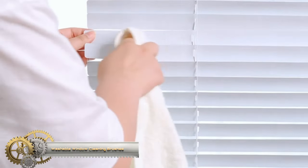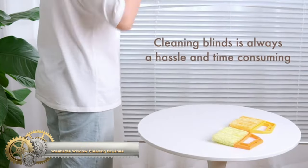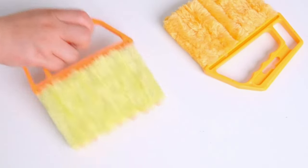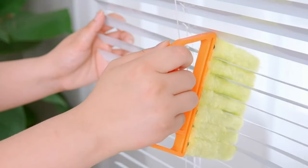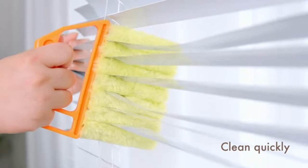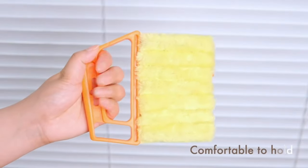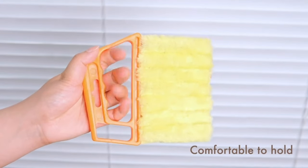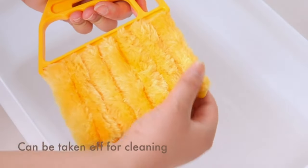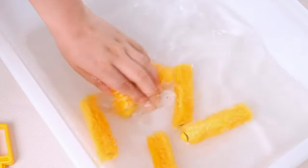Washable window cleaning brushes with microfibres provide a sustainable and cost-effective solution for cleaning windows and blinds. These brushes feature soft and absorbent microfiber bristles, making dust and dirt removal effortless without risking scratches. The added benefit of being machine washable ensures their reusability, saving on cleaning supply costs. Their versatility allows for cleaning various surfaces, including windows, blinds, and air conditioners.